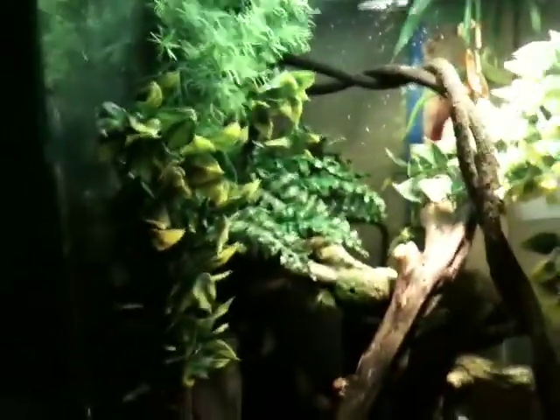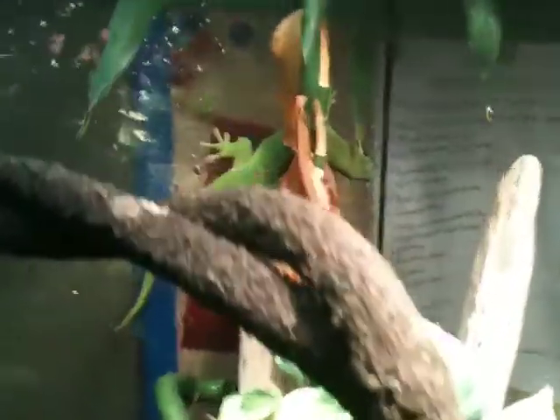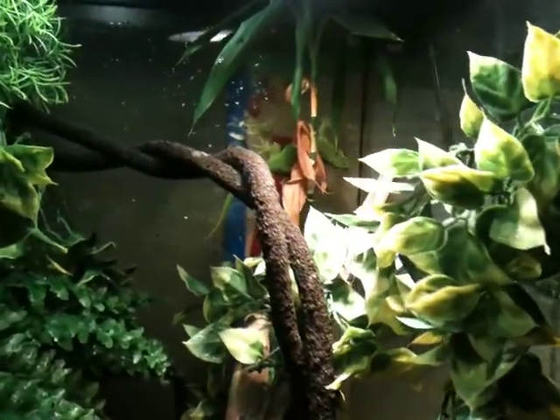What's up guys, this is going to be my contest entry for the lizard tank contest. My entry is going to be on my giant day gecko enclosure. This is my giant day gecko and his name is Rex. He's a Madagascan giant day gecko, Phelsuma madagascariensis grandis.